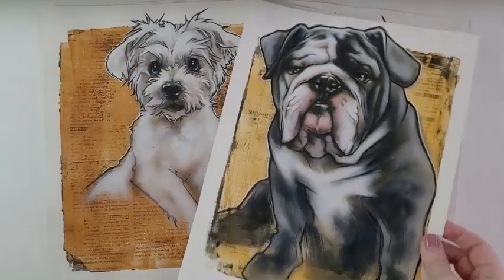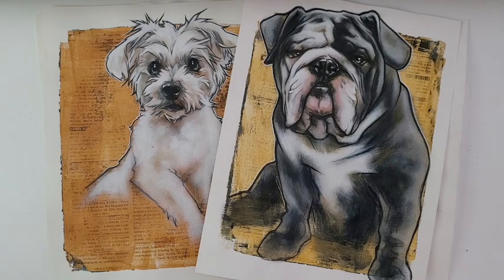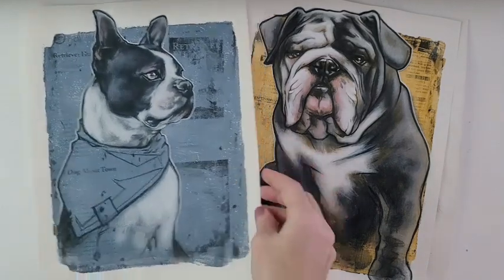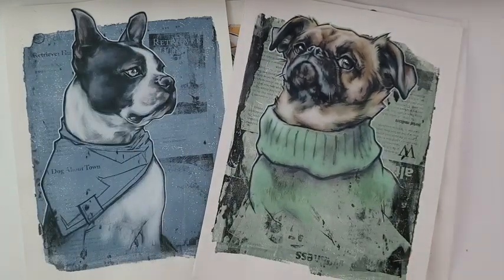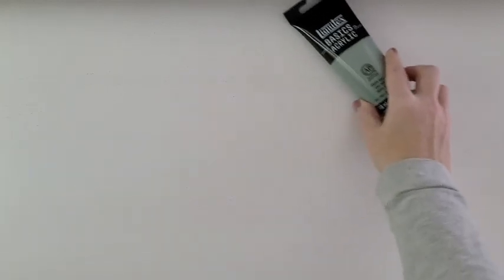I think it makes it easier to judge all your values — both the darks and the lights — when you can see them up against a tone. Whether it's toned paper or a ground placed on a canvas, starting from something like that always feels a little better than starting from a blank slate.